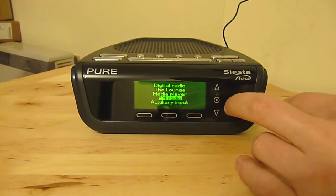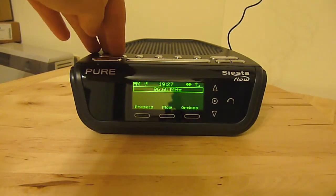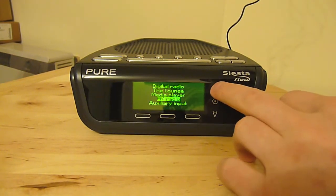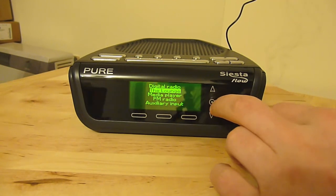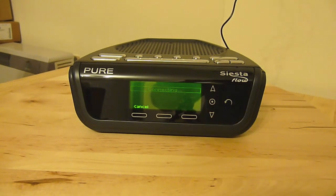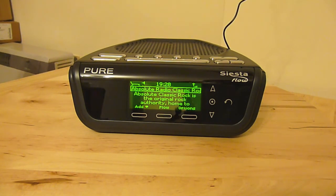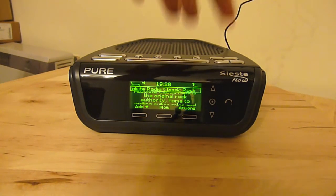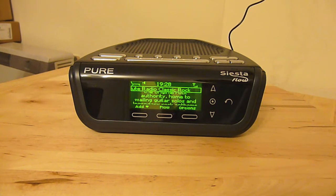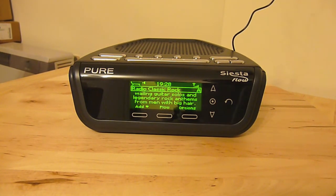And of course, as well as all this, you can use it for its true purpose, which is just as an alarm clock. A nice feature — you do have to register with Pure to use it — is something called the Lounge, where it connects to their online database. Whether you're listening to something on digital radio, internet radio, or normal FM radio, it will automatically look online, find out what the song is, and give you an opportunity to purchase that song and store it on a USB device, which is a nice touch.